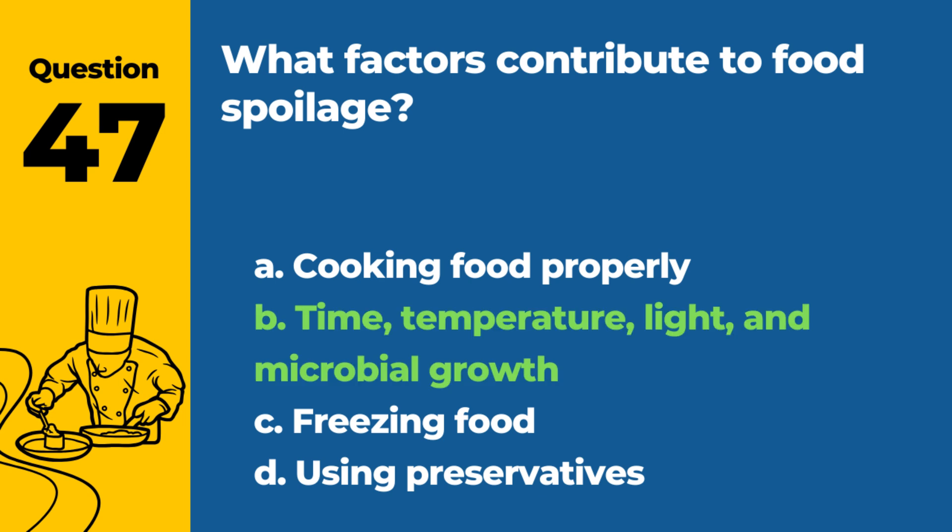Question 47. Answer: b. Time, temperature, light, and microbial growth. These factors can accelerate food spoilage.